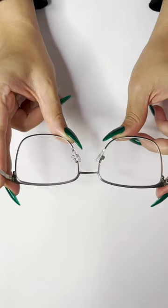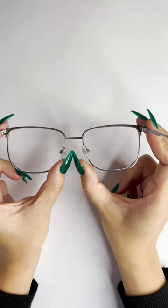Push your nose pads closer if your glasses sit too low. Push the nose pads apart if your glasses sit too high.